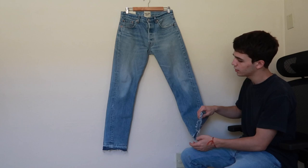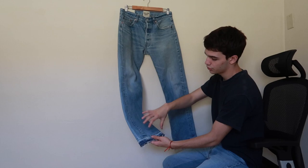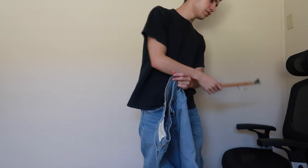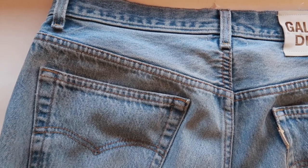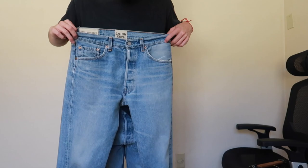Up next I have the 5001 denim from Gallery Department. What this denim features is a tailored, cigarette-like shaped jean — they take a vintage Levi's and just tailor it down towards the point, then release the hem with a little fraying at the ends. This denim retailed for — I think $495 — featuring the leather patch and the 5001 interior branding.